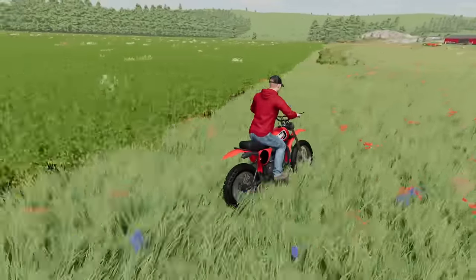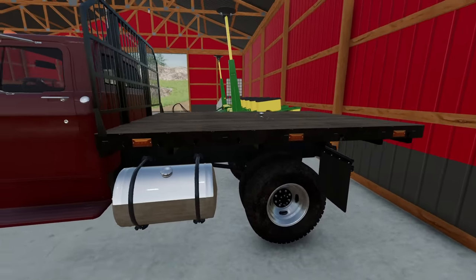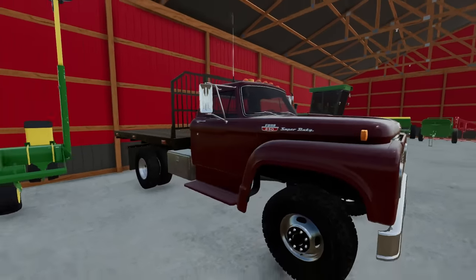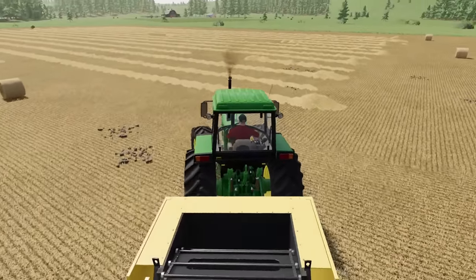It does look like the soybeans are almost ready to go as well. I asked you guys a couple of videos ago if we should get rid of the Ford 850 flatbed — it was very mixed comments — but I've got a little surprise in store, though that won't happen until later. We got the time, better get the rest of this baled up real quick.